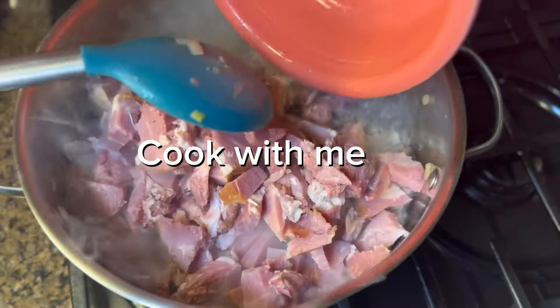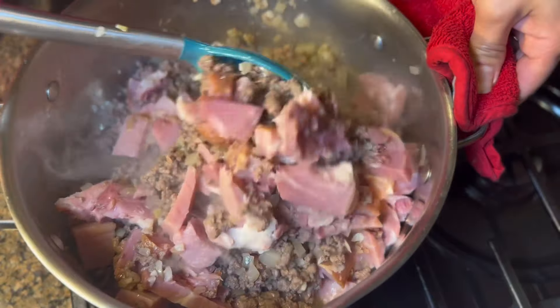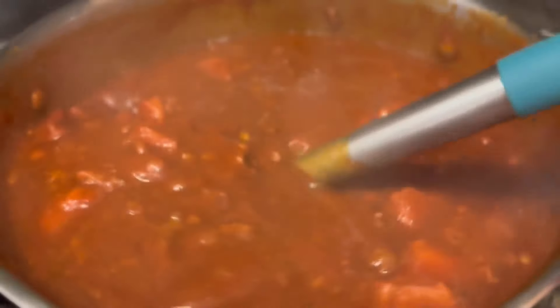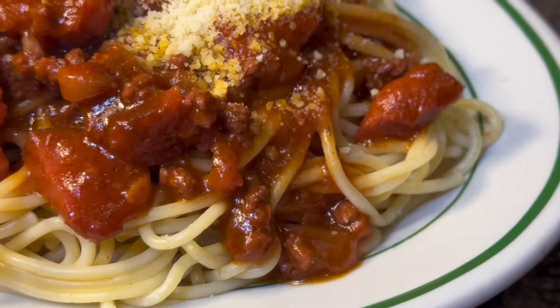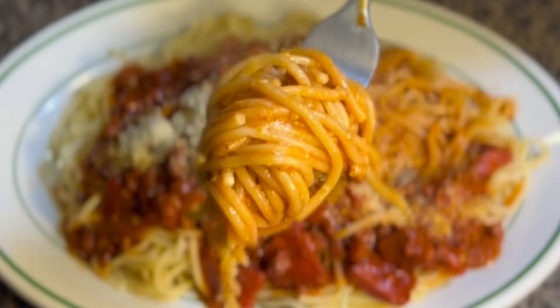Hi everyone, welcome back to my channel. If you are new here, welcome and thank you so much for stopping by. For this recipe I'm gonna make Filipino spaghetti, but I'm using ham instead of hot dog. This is another quick and easy recipe — it's gonna be cheesy, meaty, and delicious.